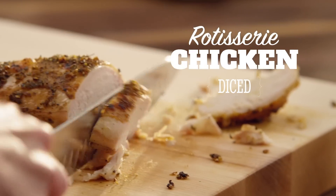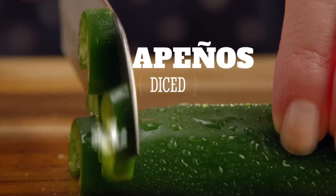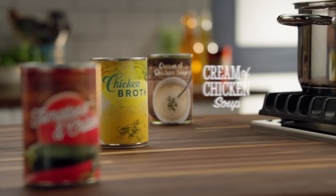Then add rotisserie chicken, punch it up with a little heat, and a few ingredients from your pantry.